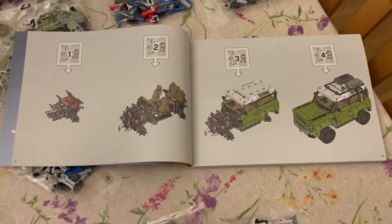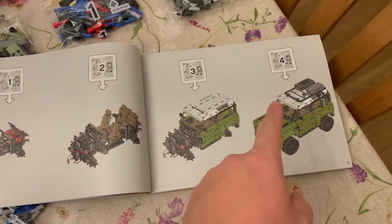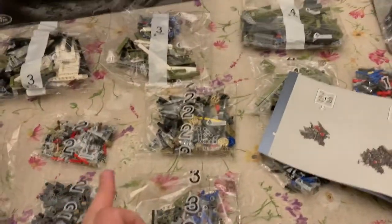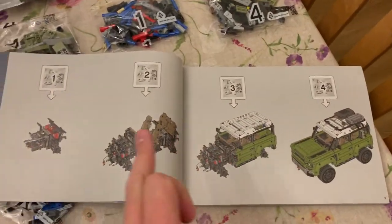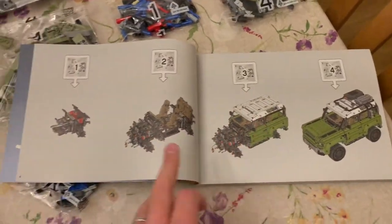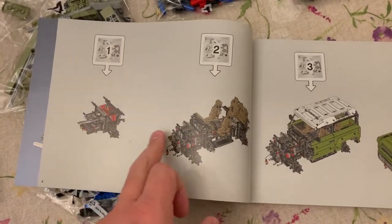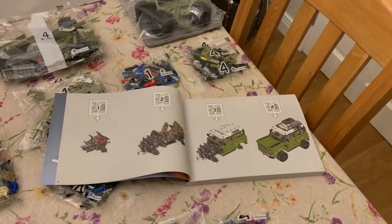Just before I get the laptop opened — this is where the numbered packages come in. Obviously one is at the start and four is the finishing, so I'm going to put packages two, three, and four back in the big white box, and then get all the number ones ready and start making some mechanical-looking components. I presume this is the engine and front suspension looking at this diagram, but we'll get stuck into that.